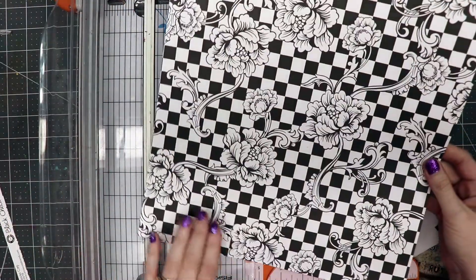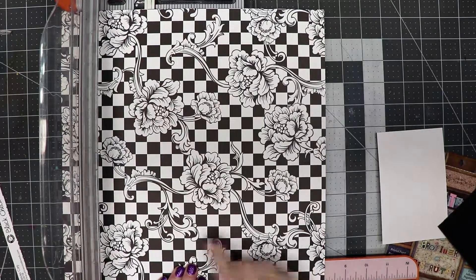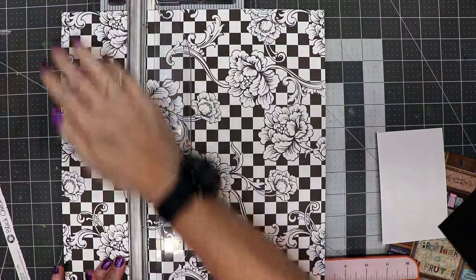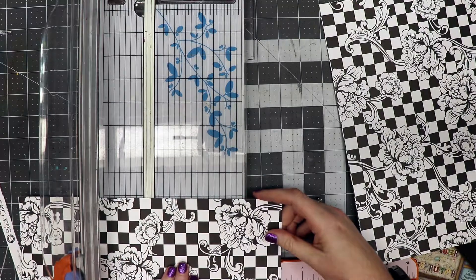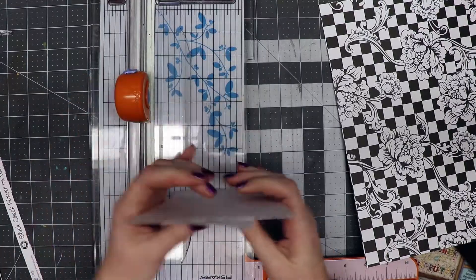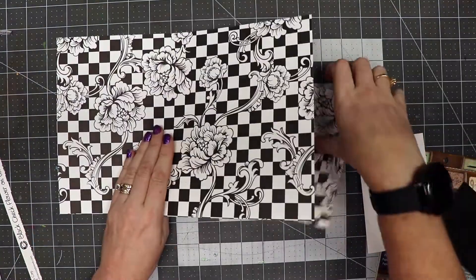The next thing we're going to do is trim off four inches across the bottom. I'm going to go to the eight-inch mark because that's how tall my page is going to be, and I'm going to trim off four inches off the bottom. Then I'm going to take this piece and cut it in half so that it is six inches in size. Now we have two pieces that are four by six, and then we have a twelve by eight piece.